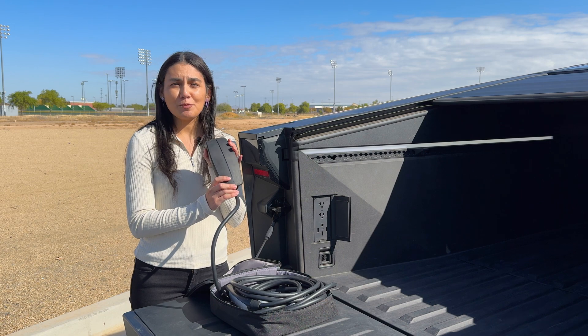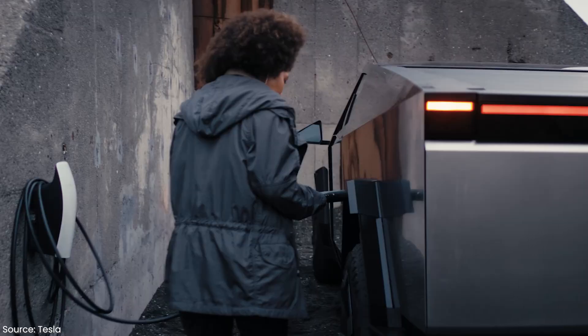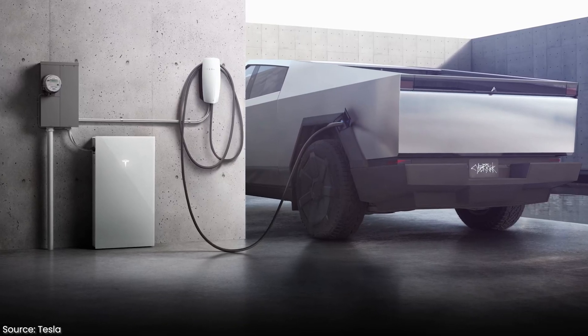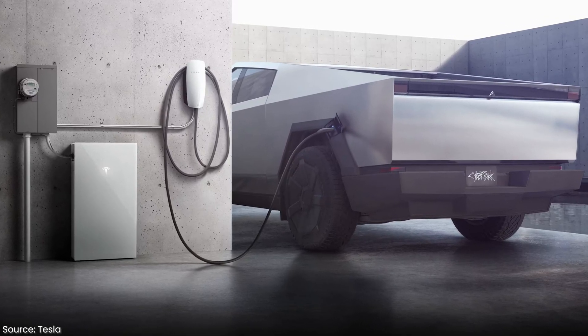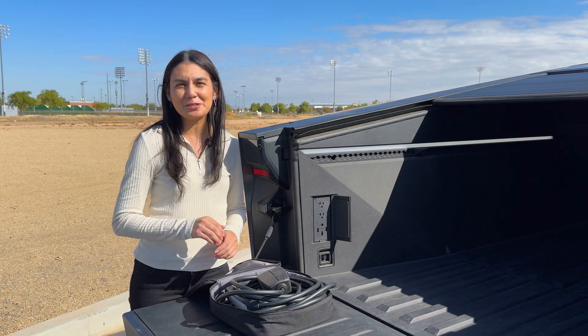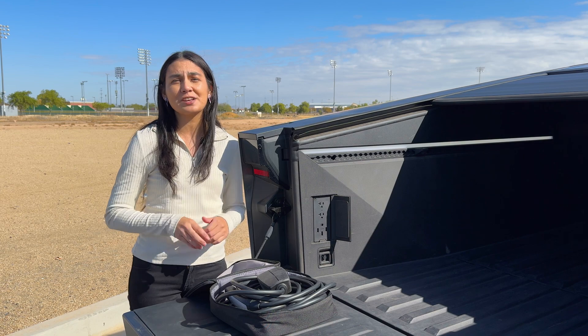The Cybertruck comes with a PowerShare mobile connector. This looks like a regular mobile connector, but it's not. You can also order a PowerShare wall connector. There are some prerequisites in order to get this to work with your home. The vehicle-to-home capabilities can support up to 11.5 kilowatts of continuous power — more than enough to run a whole home air conditioning system and other full-size electric appliances.